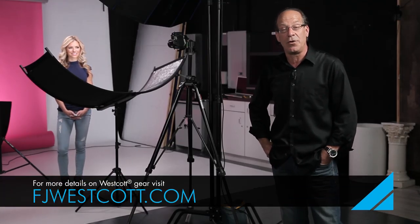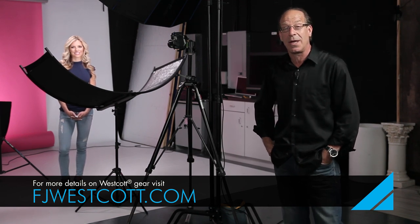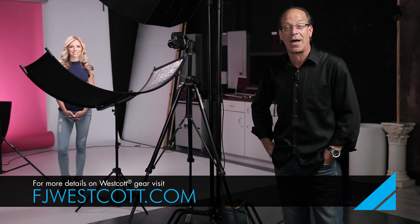I hope you enjoyed watching this shoot and the quality of lighting you can get out of the Westcott Eyelighter. Remember, there's no other reflector like this that makes it this easy to create this type of highlight in the eyes.